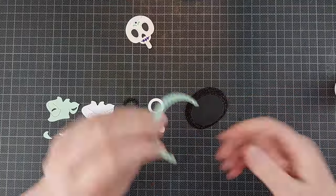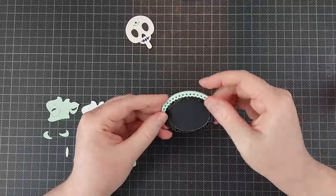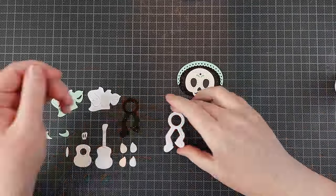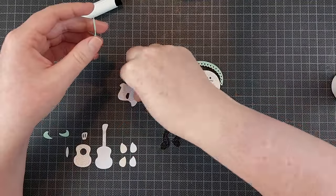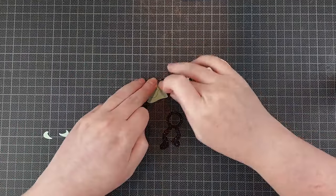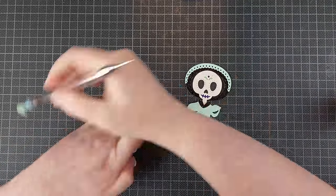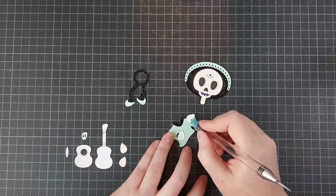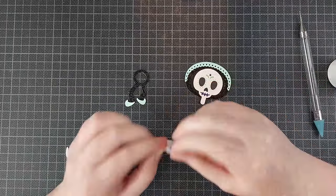Once the skull is all assembled, I'm going to assemble all the rest. I did make two of each character — I'm not showing this on screen because it's just the same thing twice. But if I were making these off camera, I would just put the skull together twice right after each other, then put the shirt together twice, then the head together twice — just do an assembly line thing. I wanted to show you how to put these together without adding the confusion of making two at once.